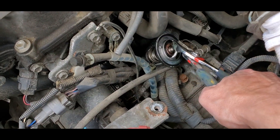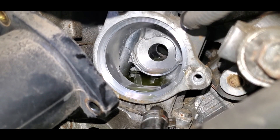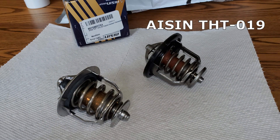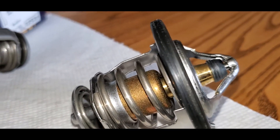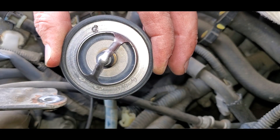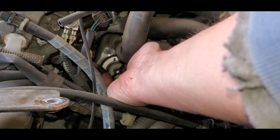Next use a pliers to pull out the old thermostat. Here's the old and new thermostats side by side. Note that you should probably install a new rubber gasket when you install the new thermostat. Note that the jiggle valve should be on the top — it acts as a bleeder valve for any air in the system.